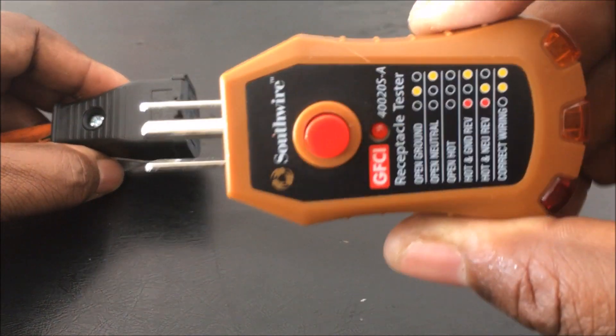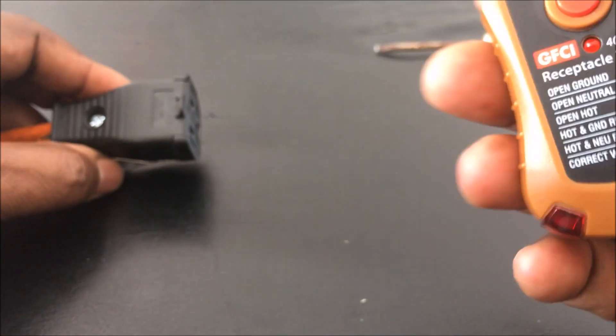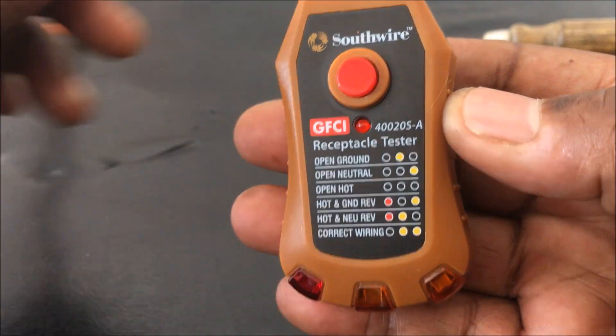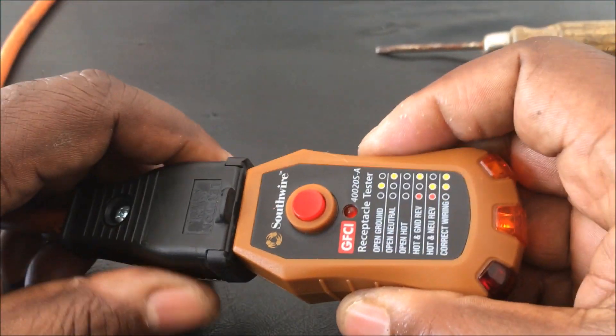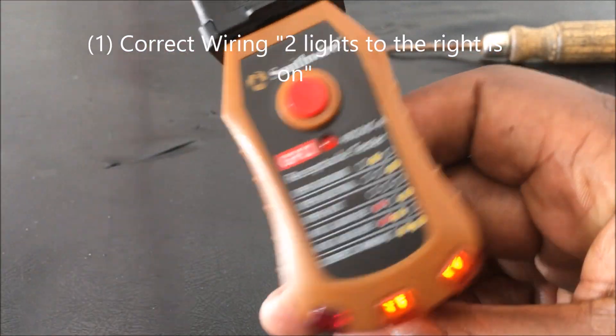I'm going to show you the different wiring conditions. The first one is correct wiring. I have it plugged in and you can see the different indicators: correct wiring, hot and neutral reversed, hot and ground reversed, and so on. For correct wiring, the two lights to the right should glow.